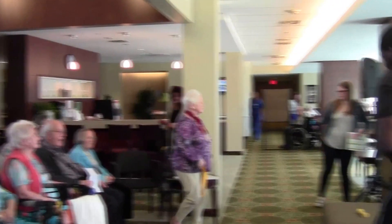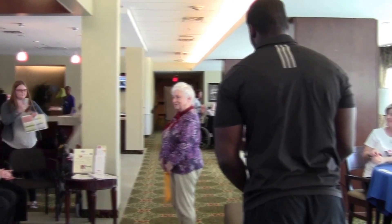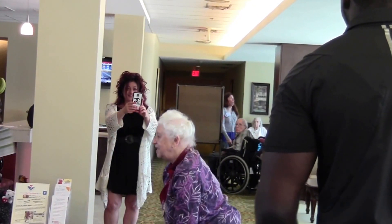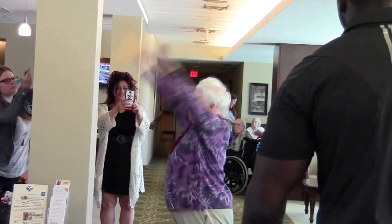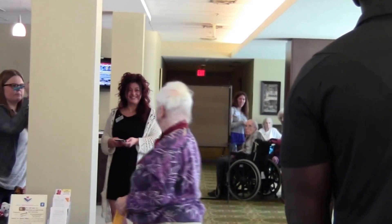We're going to invite Mrs. Kemper up to show us her homemade version — can we have a round of applause? Mrs. Kemper is stretching that, lifting her arms way high. She says she takes a deep breath when she goes up. Bending her knees — very well done. Thank you so much.